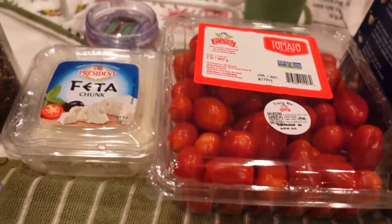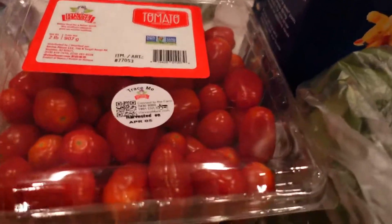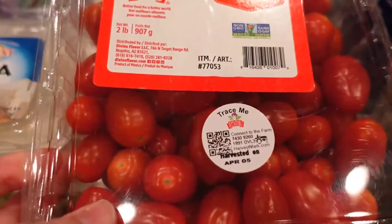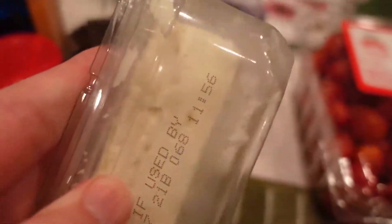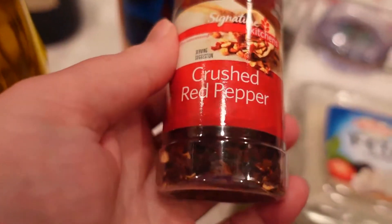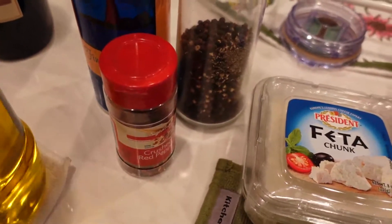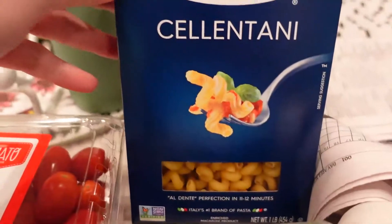Let me show you the ingredients. What's nice about this recipe is that it has very simple ingredients and not very many. You're going to need small tomatoes — these are grape tomatoes — a block of feta cheese, not the crumbles but an actual block. You'll need salt, pepper, and crushed red pepper, but if you don't want the spice you can omit that. You'll also need olive oil and fresh basil to put on top, and of course a pasta of your choice.